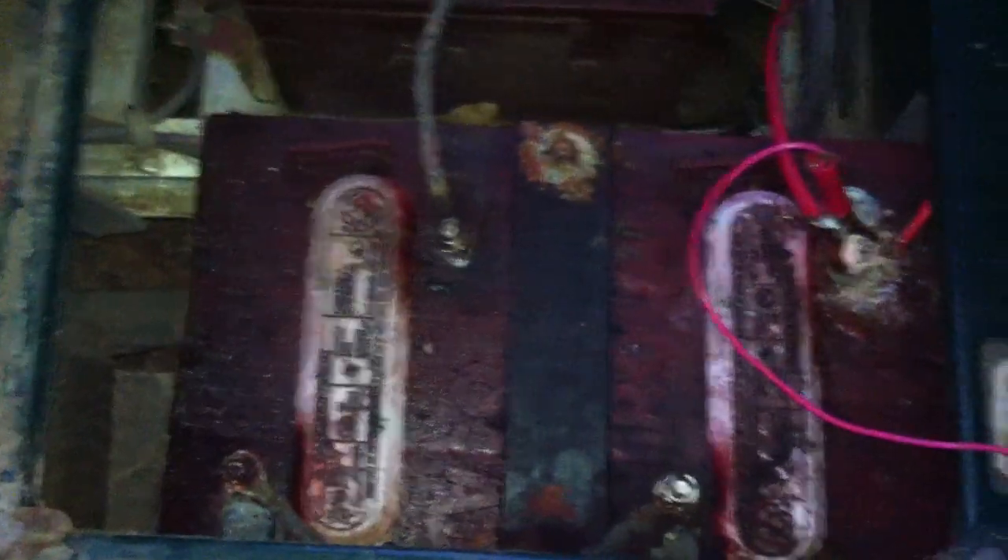Here are the bad batteries. I don't know if you can see this one right here — that terminal is jumping up out of the battery. So is that one on that side.